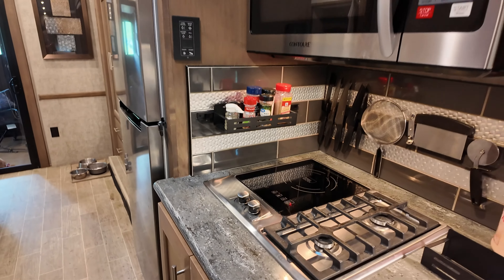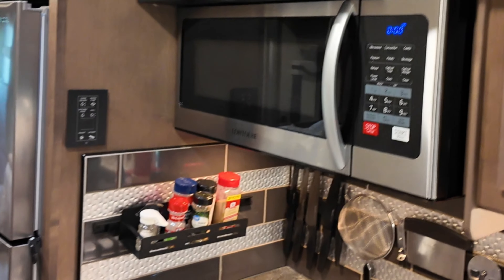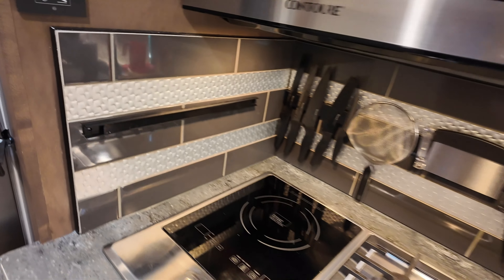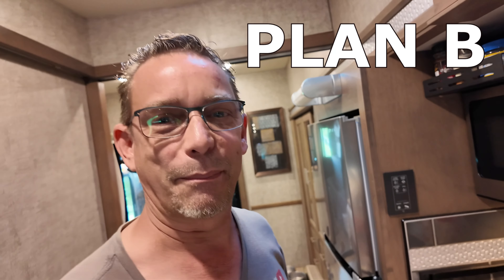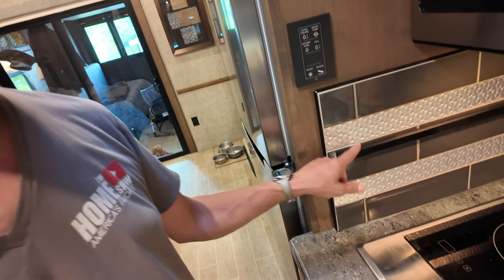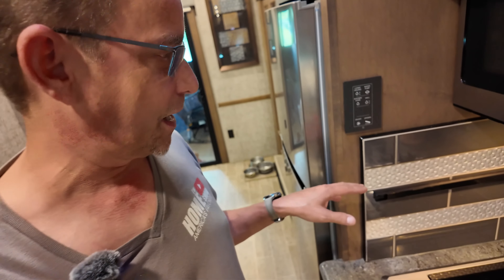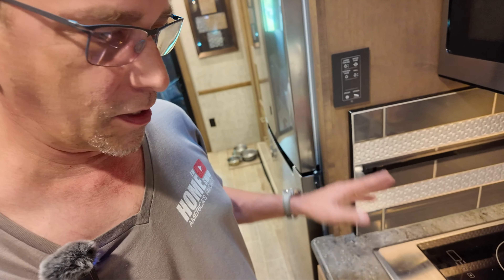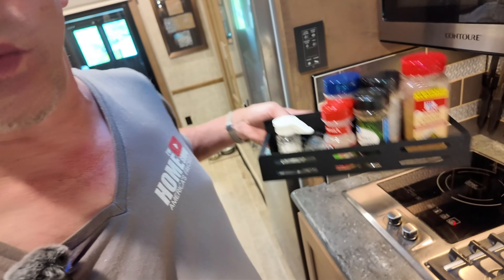Pretty nice — got spices up here, spices right there. Plan B: I'm going to have to drill that in. Before I do that, I'm going to make sure I've got it either further back or up forward more to fit just one of these spice racks. I really didn't want to drill into the tile, but I mean look at the knife — it came off.